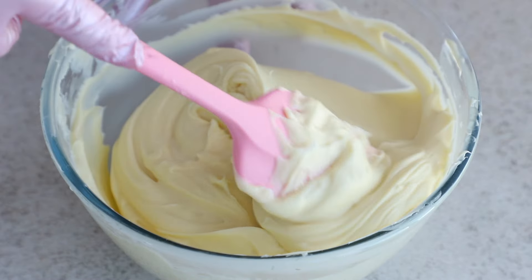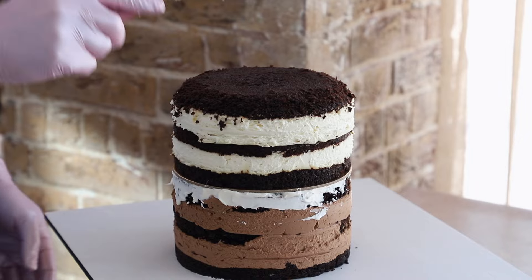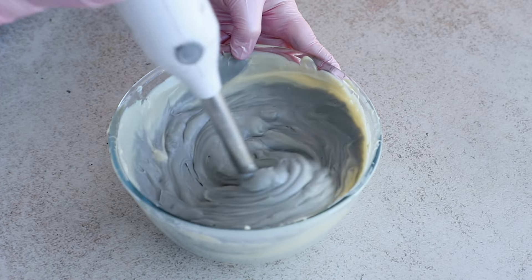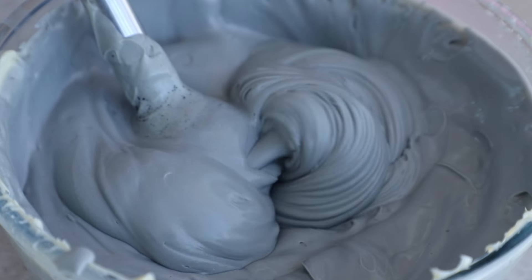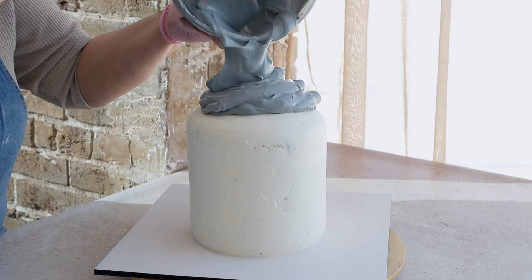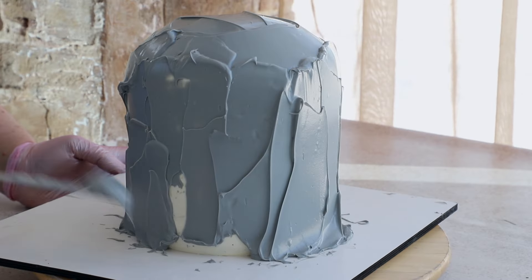For this design, two types of frostings work well: ganache, which we used to cover Totoro, and buttercream, which we used for the dino. Let me tell you about ganache first. Honestly, it's our favorite for covering these kinds of cakes. Ganache, according to our recipe, is very convenient to color — it can be colored with any type of coloring: oil-based, water-based, dry, or gel. After adding the coloring, it must be blended.